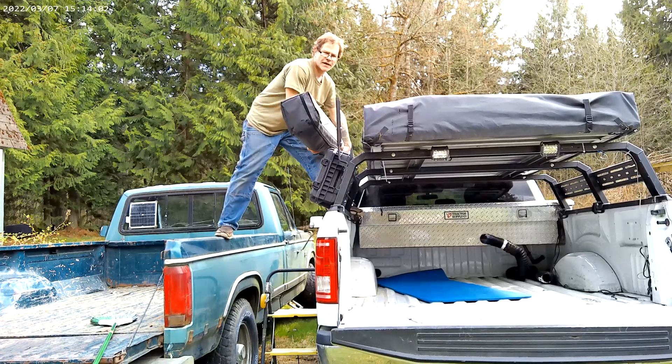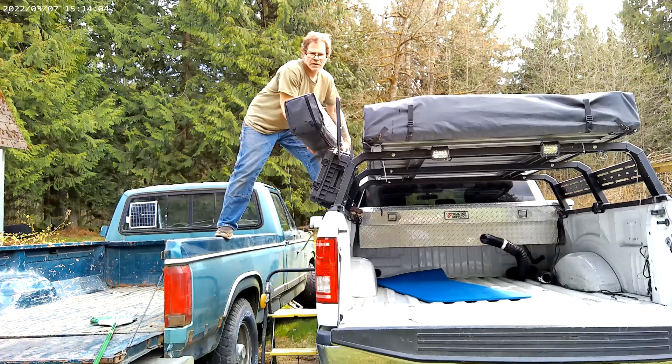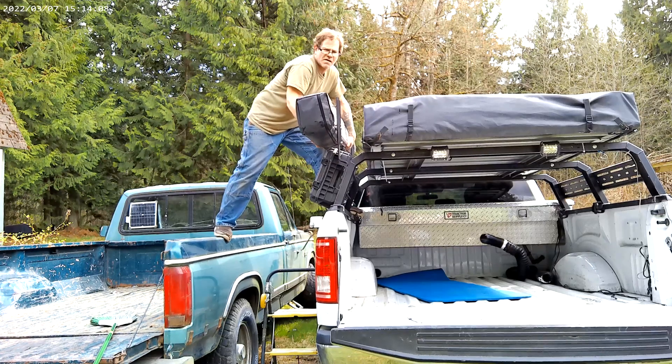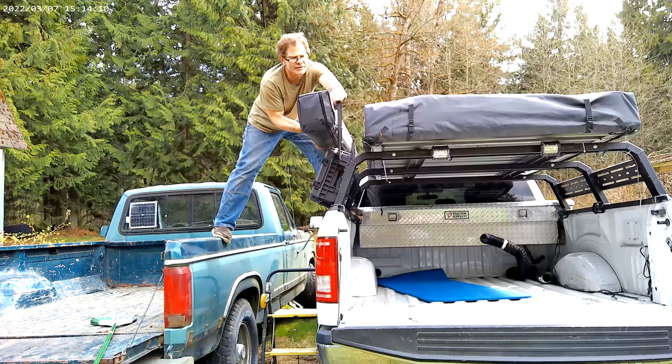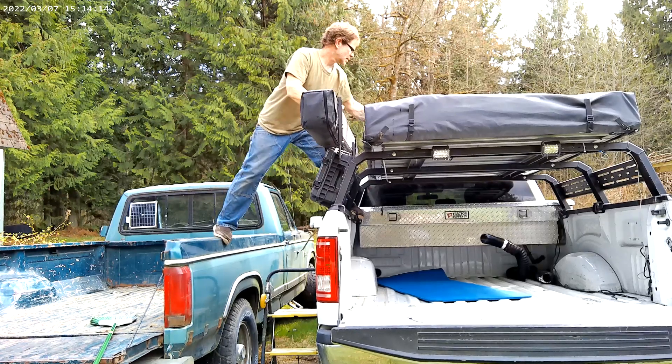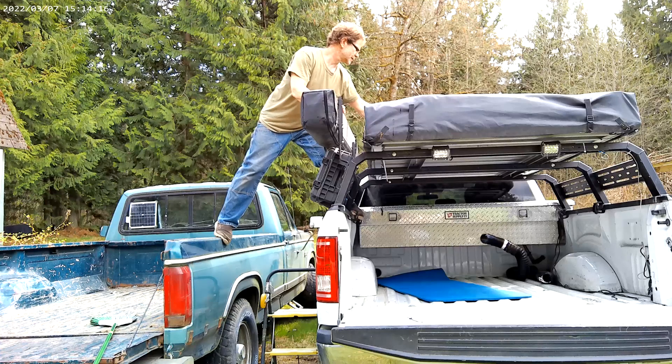So this is kind of heavy guys, so usually you want to do this with some help. I've done this a few times because I've been in construction all my life and so I'm used to working hard.